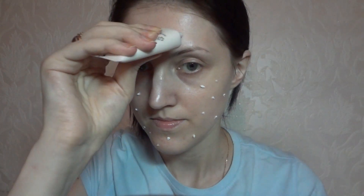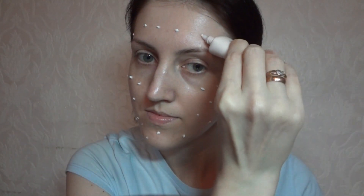I apply my favorite primer by Avon, and I know it looks funny right now, but it's easier to blend it if applied this way, because it is quite thick.